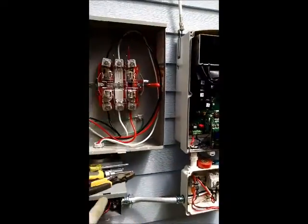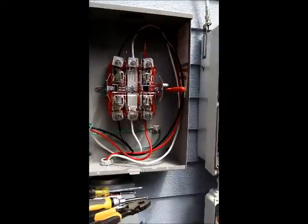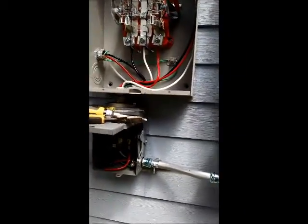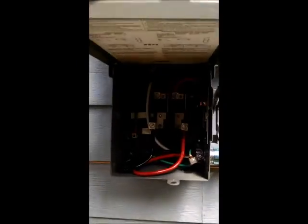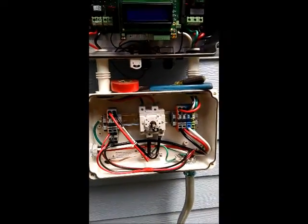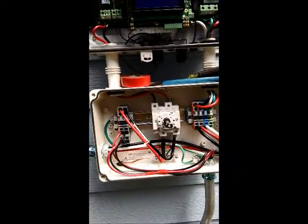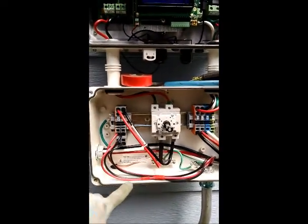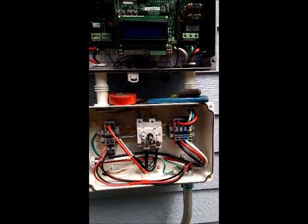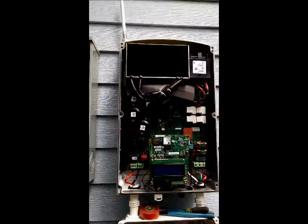My inverter goes into the top of the production meter. I've got every raceway bonded, every can bonded. There's my inverter — two strings on the DC side and number six wires on the AC side.